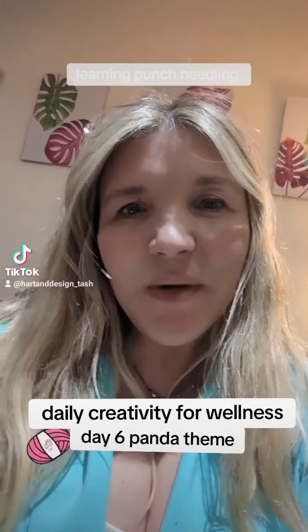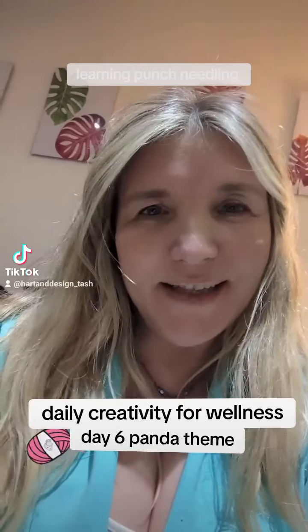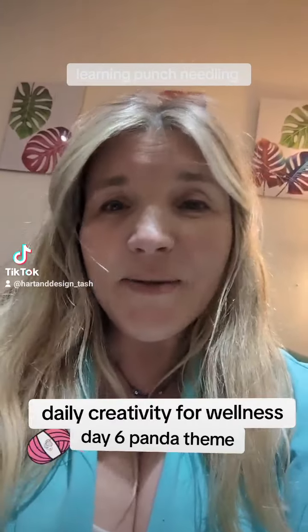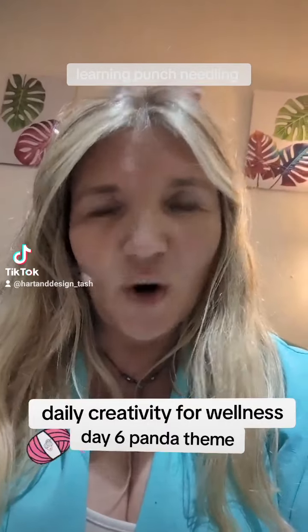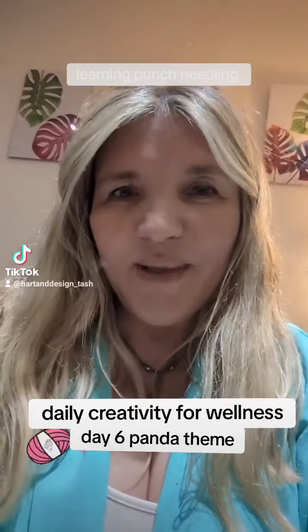Hi everyone, my name is Tash and I'm an artist based in the UK. I love how everything creative helps with our wellbeing and wellness, and I love to spread that to everybody. Today would be day 6 of the daily crafty, arty sessions that I've been doing, all based around the theme of Panda.